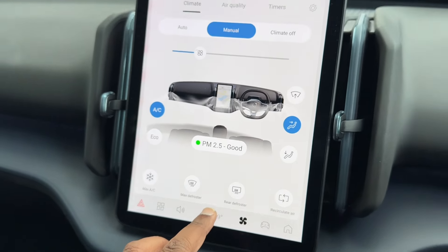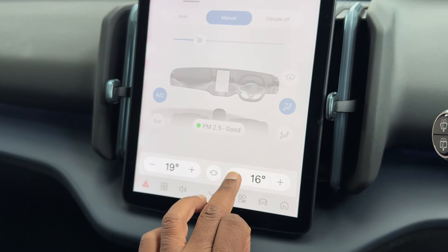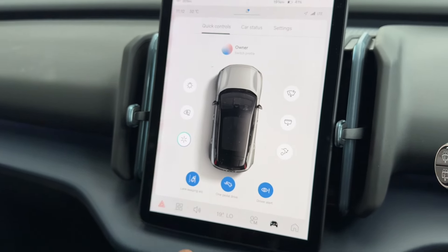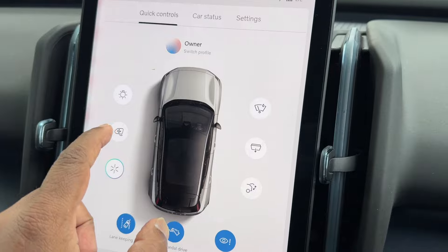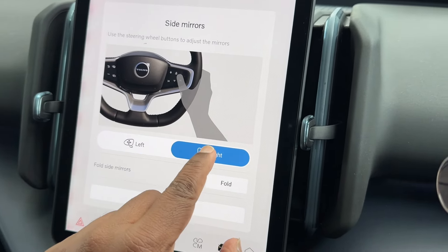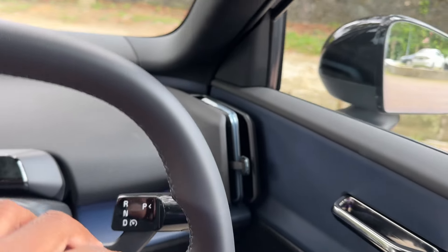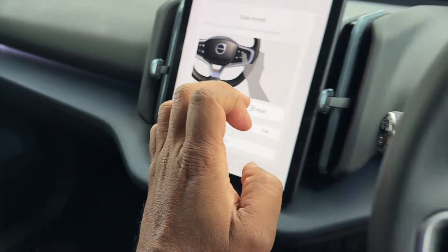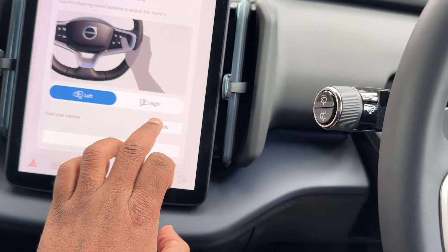So if you want to operate your aircon or your blower — by the way, it goes down to a cool 15 degrees, that's how cold it gets. Our weather, no problem. When you want to adjust the side view mirrors, you'll notice there are no buttons, no toggle switches, nothing — it's all done here on the screen. All you need to do is press this, say right-hand side, go to your steering wheel, and you can adjust your side view mirror easily. Technology — this is what it's all about. Left side, same thing. If you want to fold your mirrors, you press fold and the mirrors will fold.